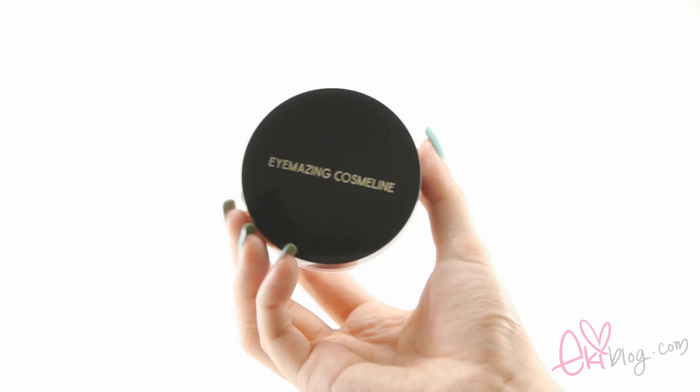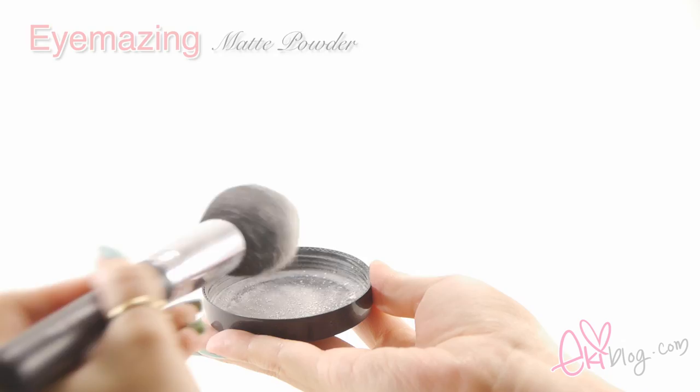Now finishing off my skin with iMazing Matte Powder in Light. I'm using a Sigma Tapered Face Brush in F25, putting the powder all over my face and making sure I get all the corners. I really like the tapered end on this brush — I can get into all the corners of my face really well.